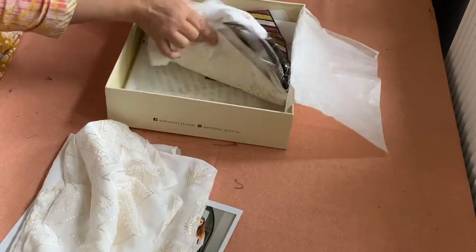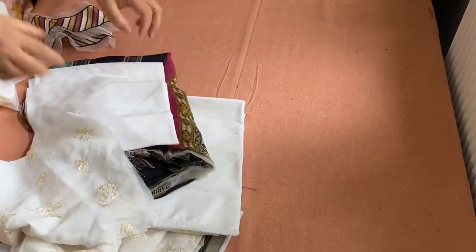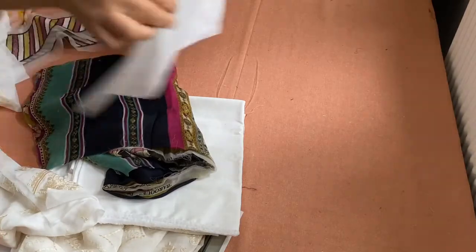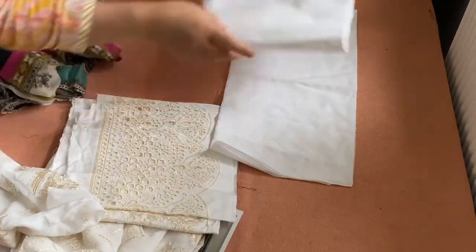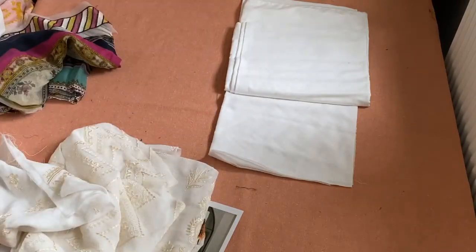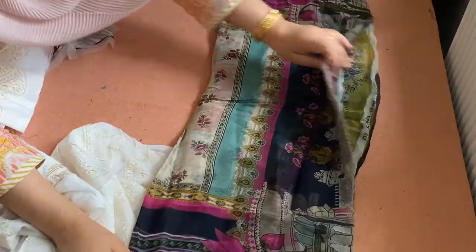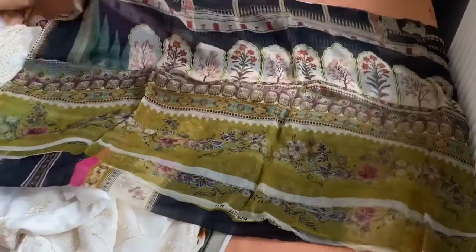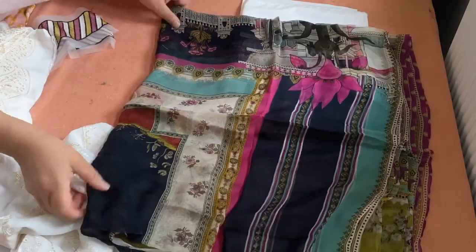I will show you what it is. First of all, this is the back. This is pure cotton — the batta iska — pure cotton.